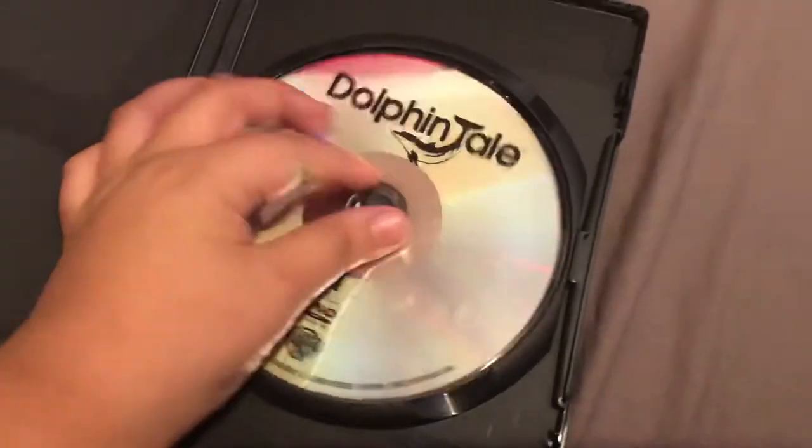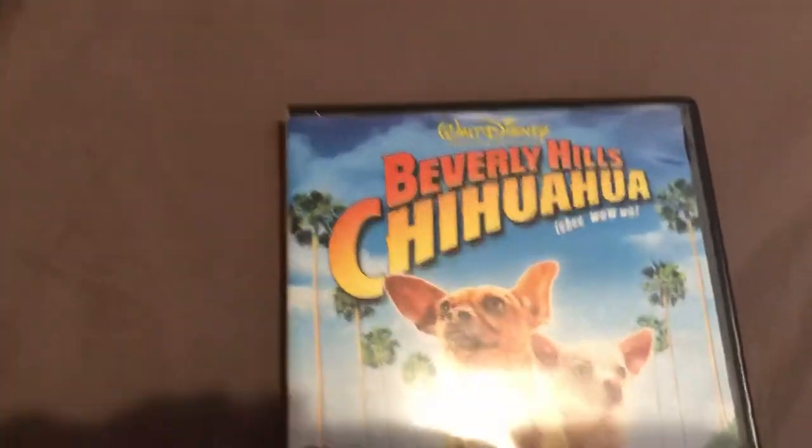Yes, I did it again. Next, I have favorite Chewbacca. Don't worry about it, baby.